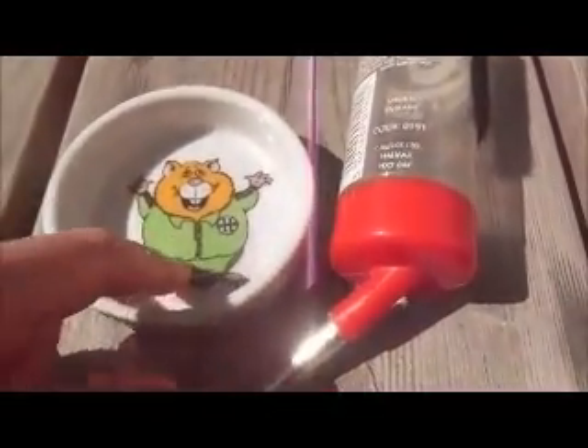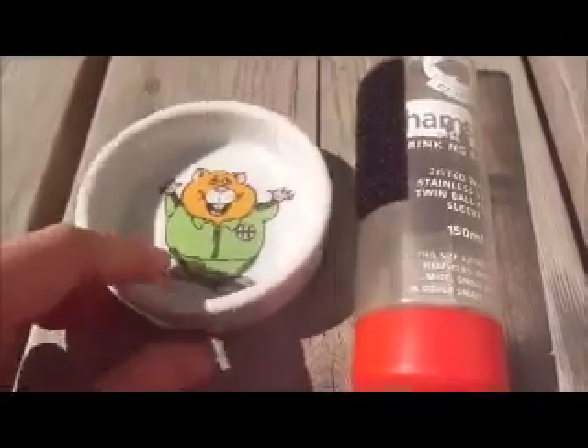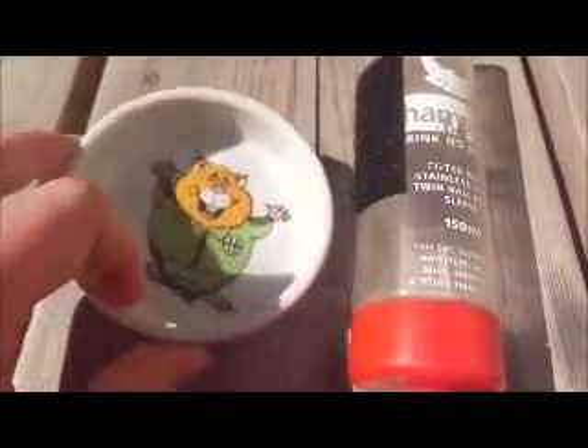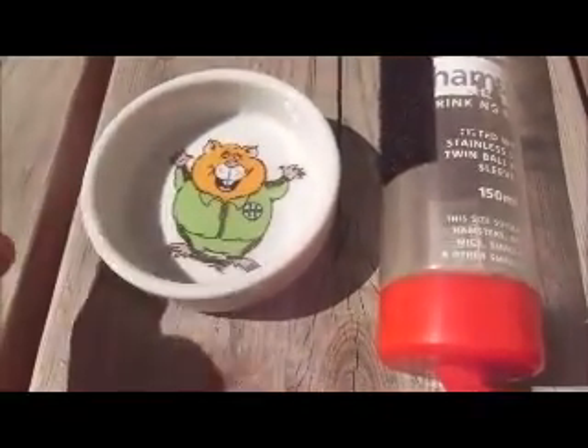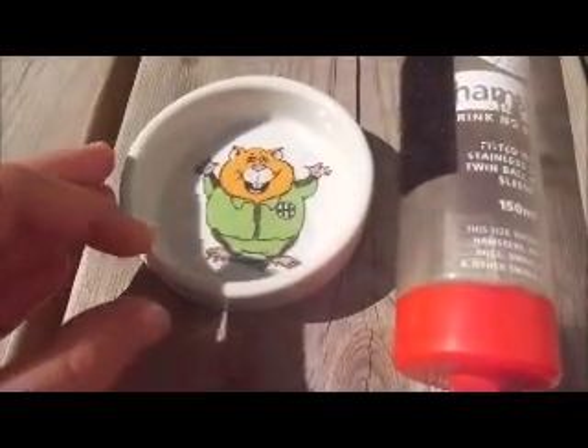Now for the things you'll need — or at least that I suggest taking with you. First, you're going to need a water bottle or a water bowl. I'm using a water bowl because Daisy and Mushi know how to drink from one. Since it's hotter outside than inside, you want to make sure they stay hydrated.